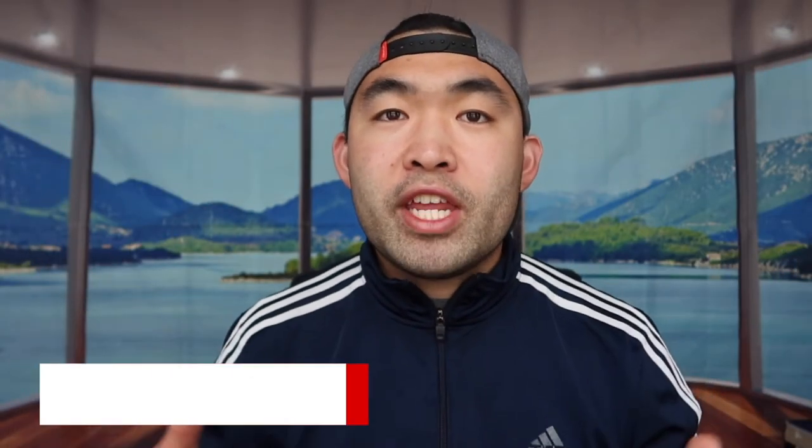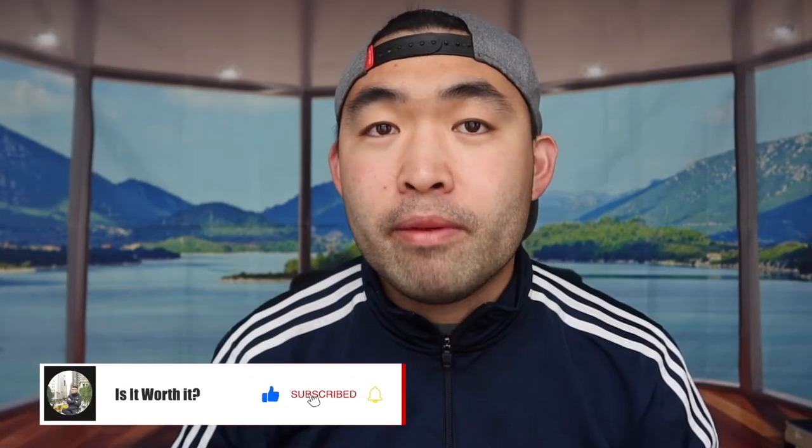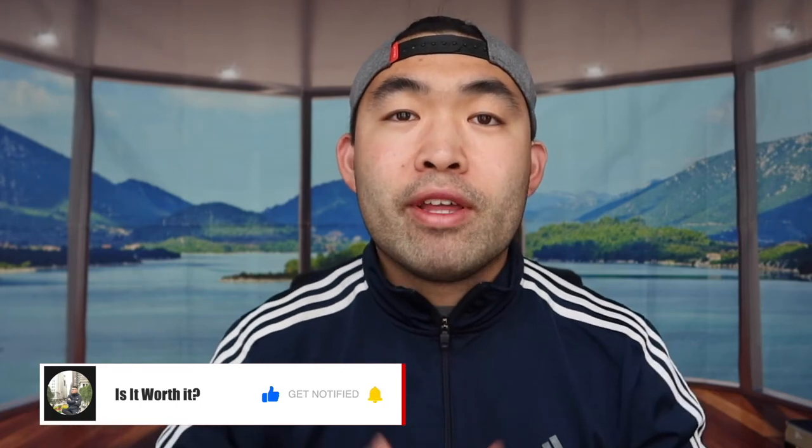That's basically everything for this video. If you guys like this video, make sure to smash that like button — that will definitely help this video out and help with the algorithm to promote more videos for you guys. But as always, make sure to stay positive, be you, and I'll see you guys in the next episode of Is It Worth It?